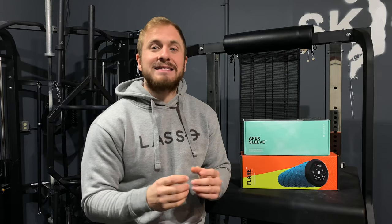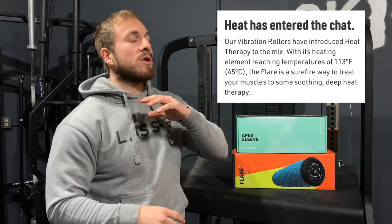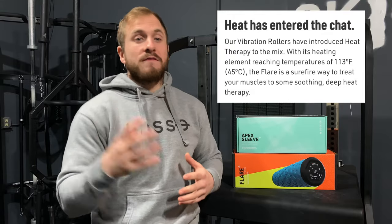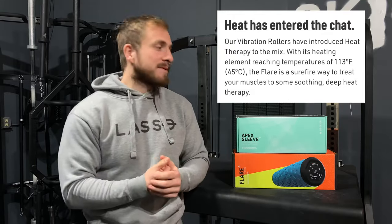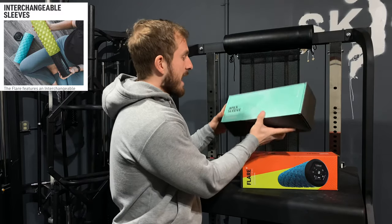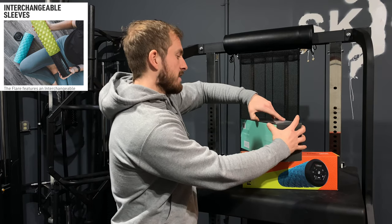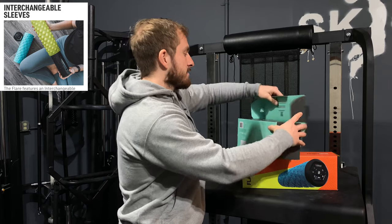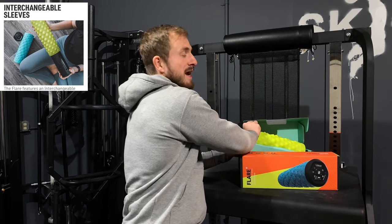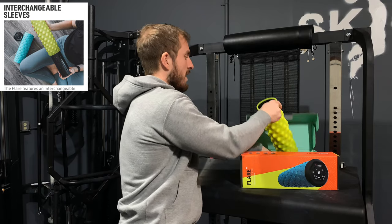It also has a heated option. I'll be showing you the B-roll of this and throwing up some screenshots of some fun facts about this foam roller from their website. This is the sleeve — so the Apex sleeve, if I would open it up right here. This is my home gym, everything's gray. I've got my white logo on the wall I just painted, so these vibrant colors are definitely going to pop.